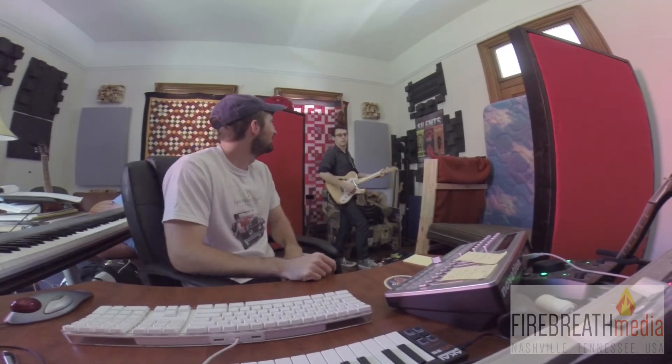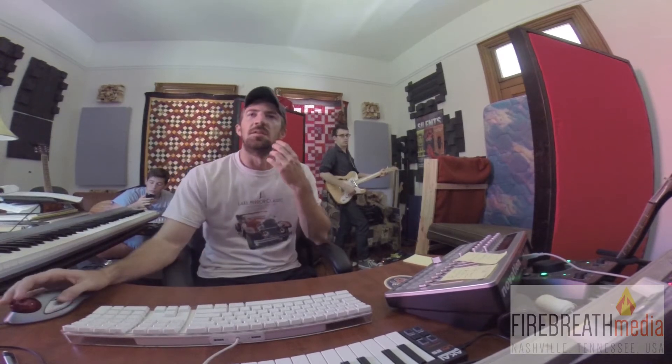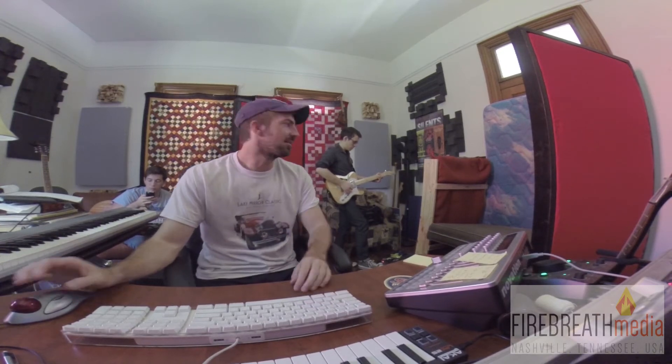I'm just going to mute the violins here. I think that'll be good. And then with the reverb on my end, it should be solid. That's kind of cool.